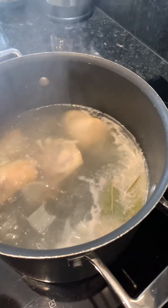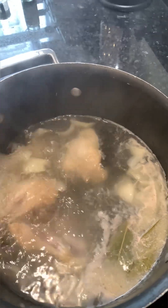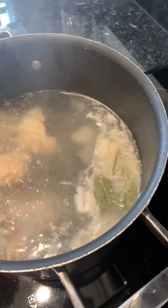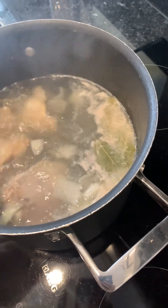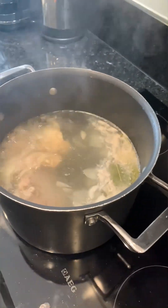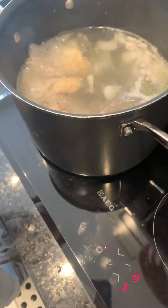The first thing I do is I put first the chopped onion — if you can see, there are some onions inside — and then I put the chicken and then some bay leaves. And now what we're doing is we need to put first the carrot together with the meat.